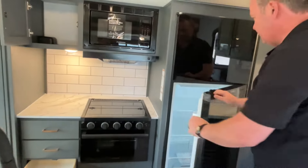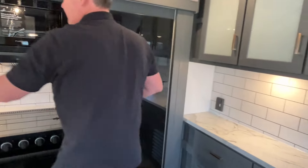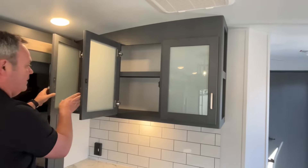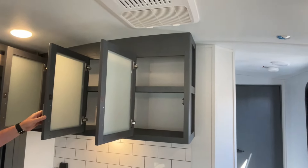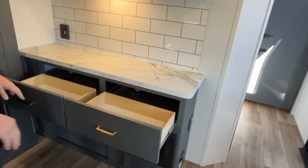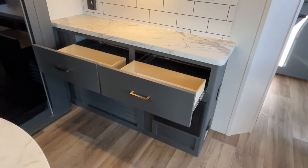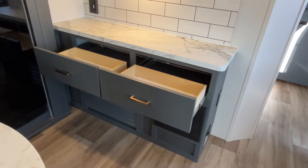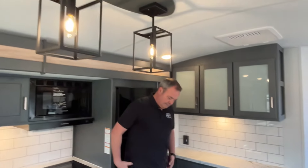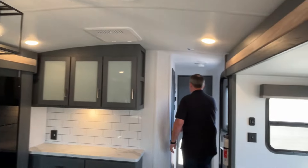Moving right on, you're going to have a 12-volt compressor fridge. And they give you a coffee bar over here — got to have that. Very good storage across the top. I like the decor on these — they're a medium to dark gray finish. Really, really nice. And I like these lights up above the island also. Let's go on down the hall.